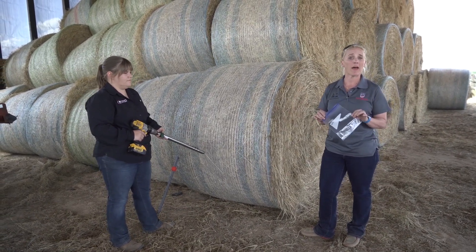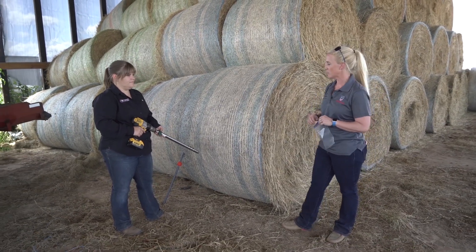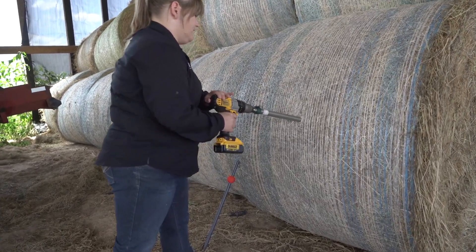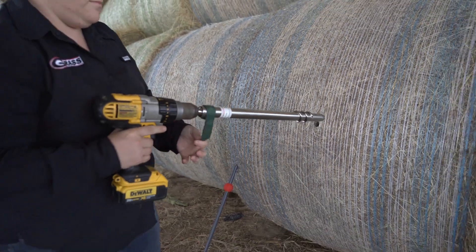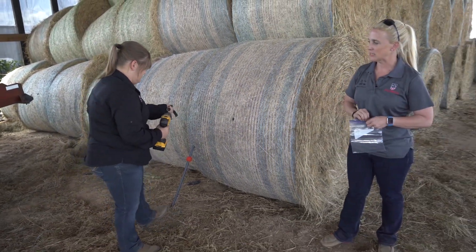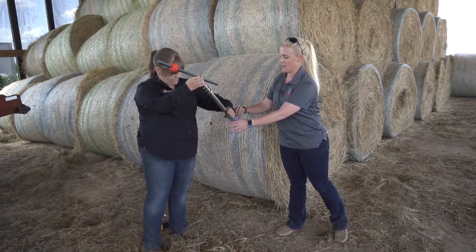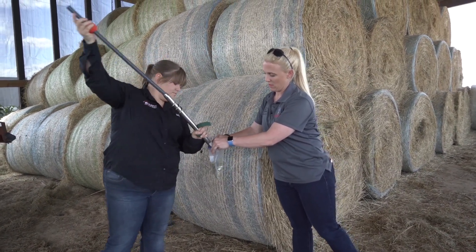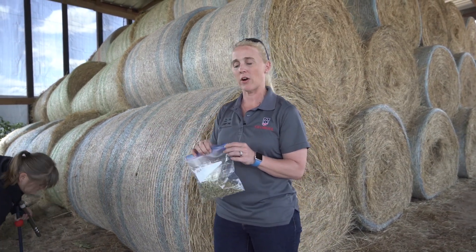The hay corer will give you a good representation of what is in this forage. We are also going to recommend having on hand a ziplock bag with your information for the lot of hay that you are sending off. After she pulls this corer, she is then going to empty the contents into our ziplock bag. We will collect 15 cores, mix them together, and send this sample in to your lab.